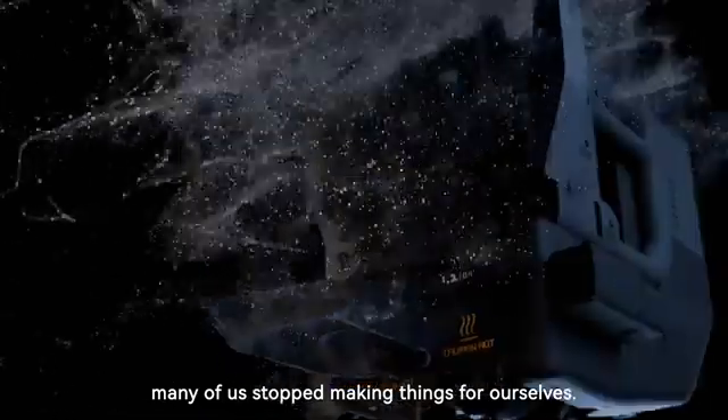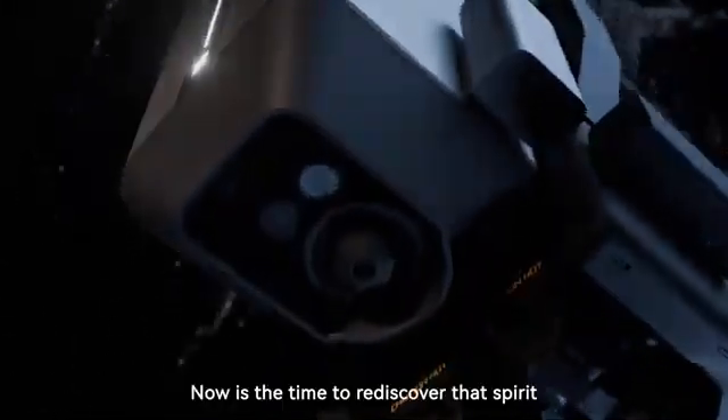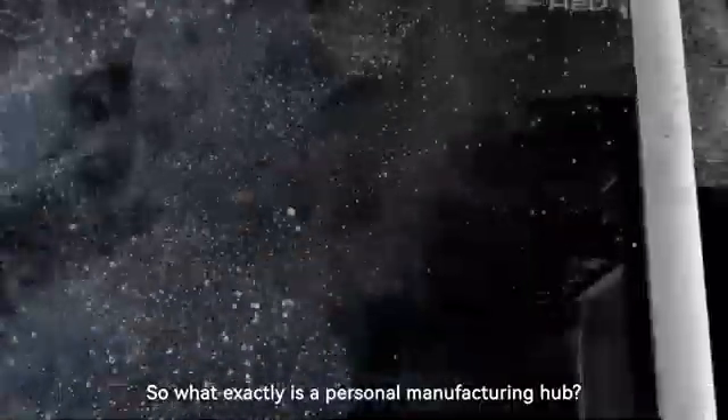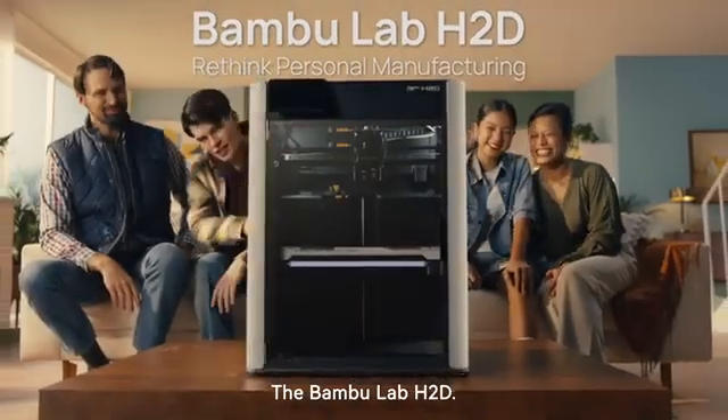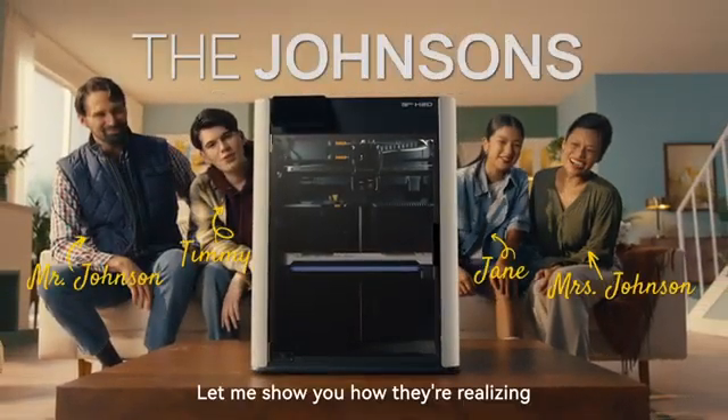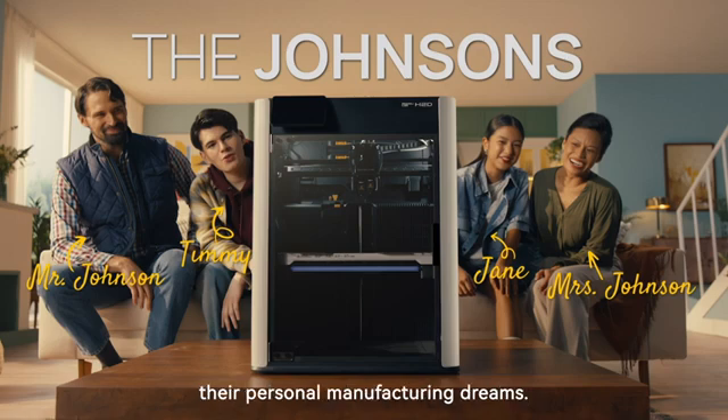Making is in our DNA. It's what defines us. But along the way, many of us stopped making things for ourselves. Now is the time to rediscover that spirit and bring back personal manufacturing. So what exactly is a personal manufacturing hub? Well, that's me, the Bamboo Lab H2D. And behind me are the Johnsons. Let me show you how they're realizing their personal manufacturing dreams.